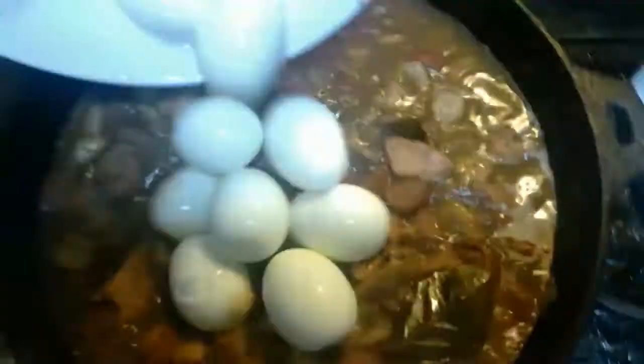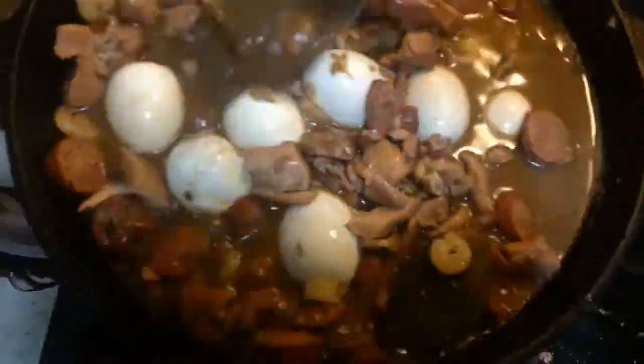At this point, your gumbo is done. However, we're going to add some shrimp, which is also optional. We've cleaned and removed the tail shells. Stir well for about five minutes, and continue skimming the pot. Finally, add the boiled eggs to the mix and let it simmer for about three more minutes.